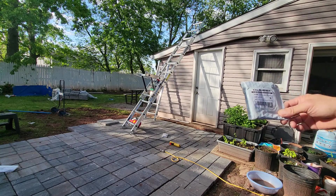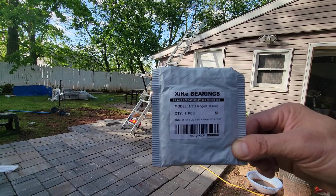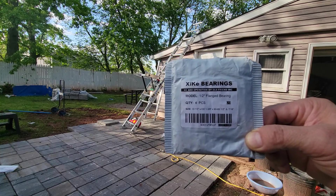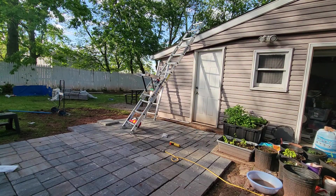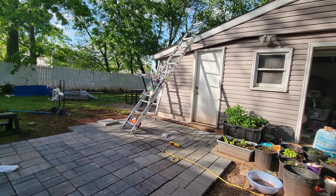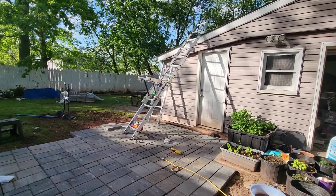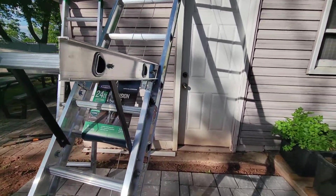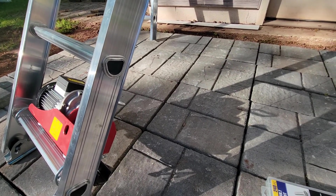I found this bearing from Amazon — it's a half-inch flange bearing. You can Google this. I bought it from Amazon for $10.